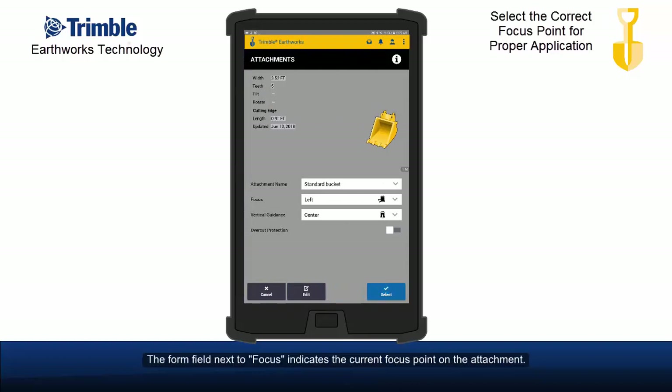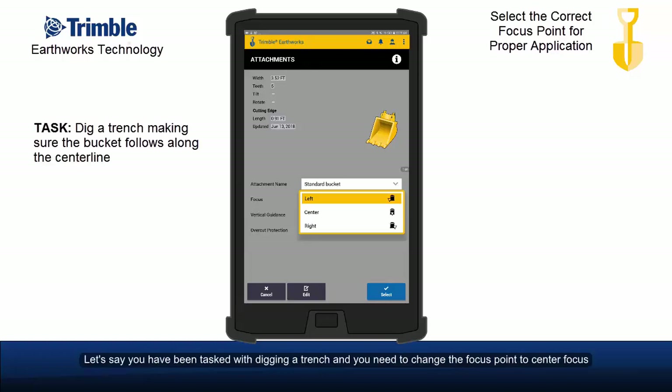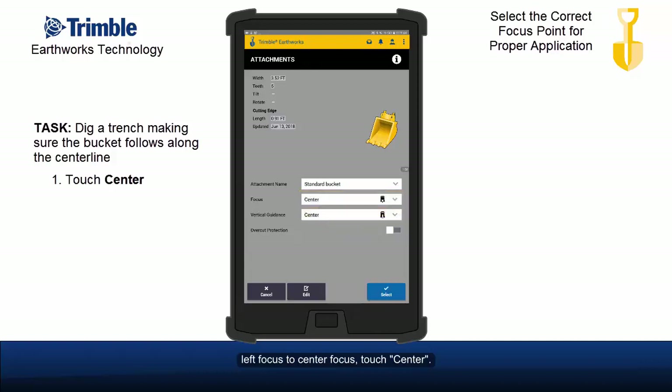The form field next to focus indicates the current focus point on the attachment. To change the focus point, touch the down arrow to bring up the focus selections. For example, if you have been tasked with digging a trench and need to change the focus point to center focus to ensure the center of the bucket follows along the center line, touch center, then touch select.